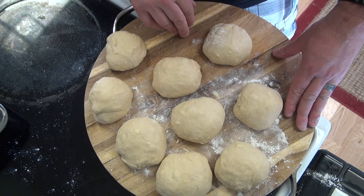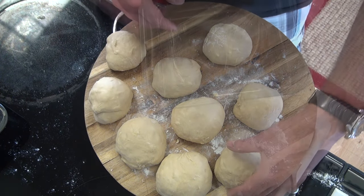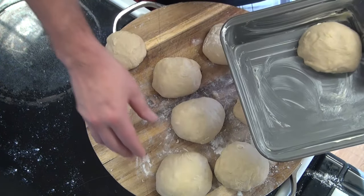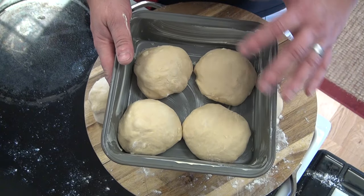I went ahead and portioned out the dough — about five and a half, almost six ounces a piece. What I got here is a buttered pan. I'll probably get four into this one. I'm going to go ahead and let this rise again for another hour.